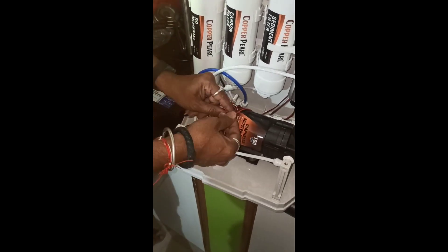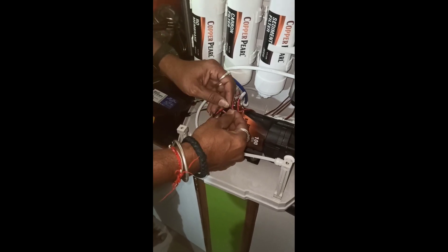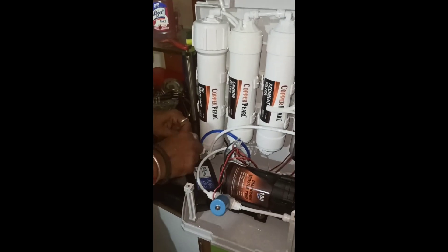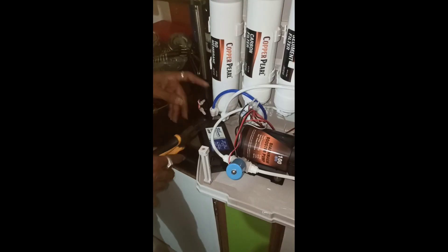Then connect the input and output wires — that's all. To replace the SMPS, you can buy it from the local market, contact the company, or order from the company website.